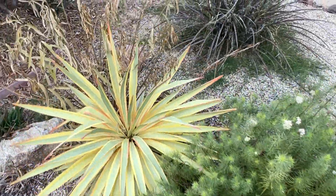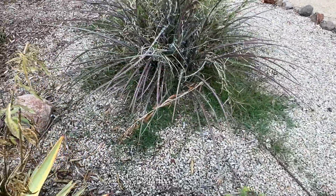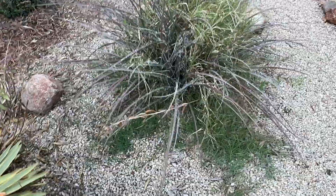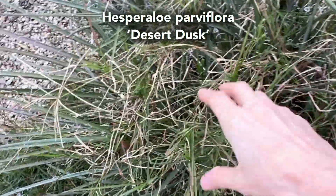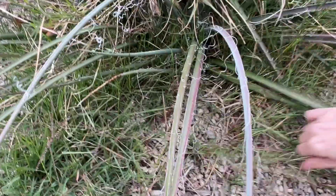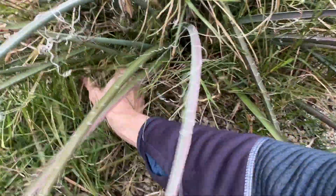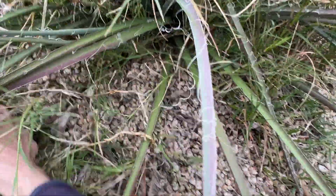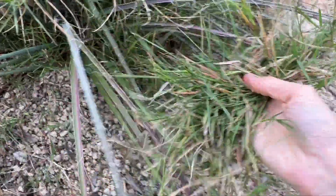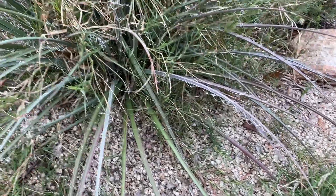Now let's check out the plant that I really wanted to show you today. Over here in this part of the garden, you can see what I'm dealing with. This is a Hesper aloe, and it's surrounded by a whole lot of Bermuda grass. I've tried numerous times to clear away these weeds, but many of them just break off, leaving the root behind. And when the weeds are growing this close to a plant, it's really tricky to completely remove the roots.